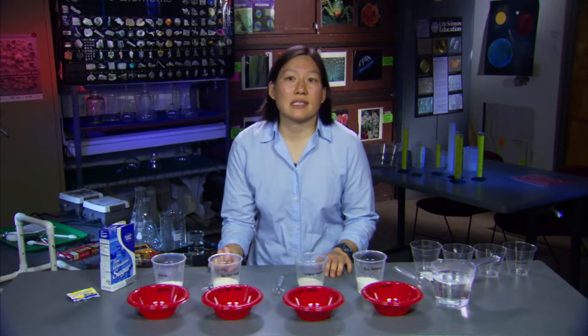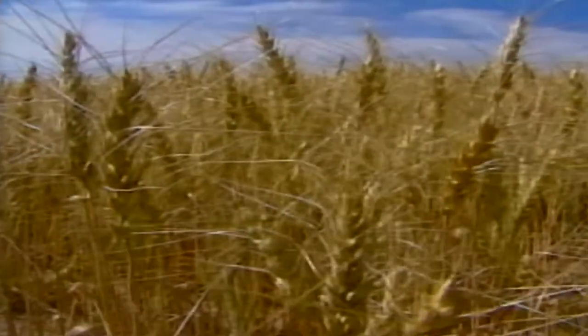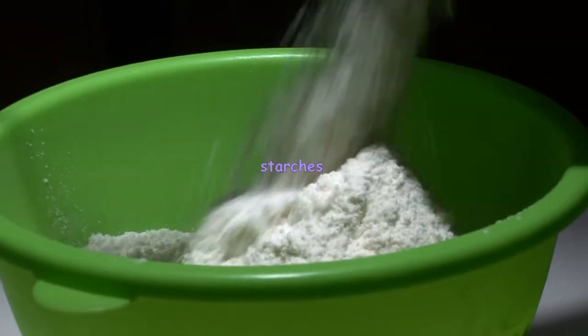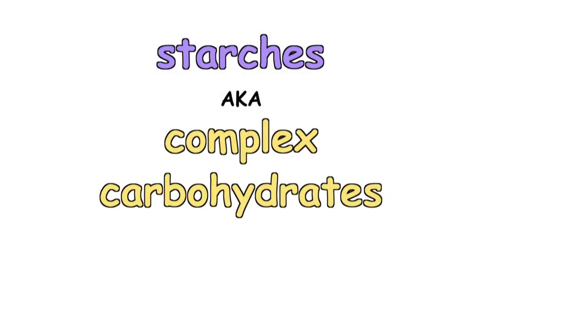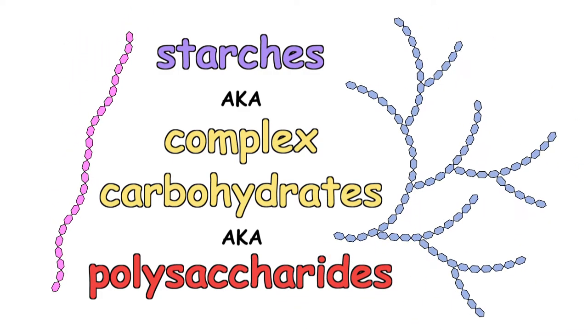When you go to the store these days and you go to the baking section, there's a huge variety of flours. Flour is grain, most commonly wheat, that's harvested, winnowed, then ground into powder — basically pulverized starches, also known as complex carbohydrates, or as chemists call them, polysaccharides: chains of sugar molecules.